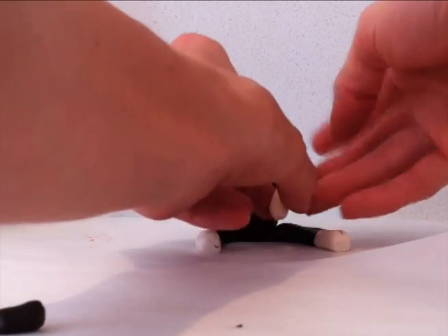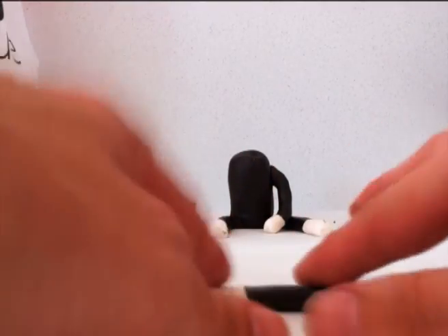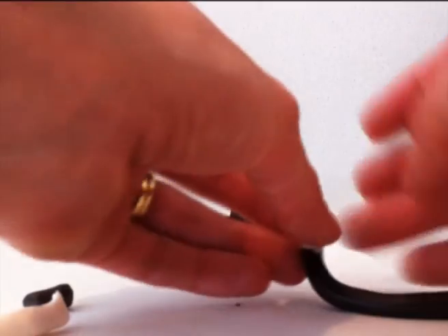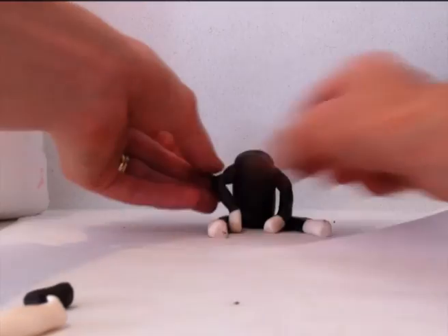Place the arm in the position you want it to be. Later I added some food that mimicked the food that we were eating at the birthday party — we had a cake pop so I put a cake pop in the monkey's hand made out of fondant as well, so you can do that sort of thing later if you would like.